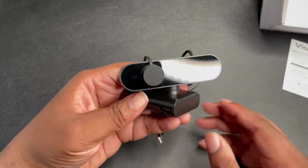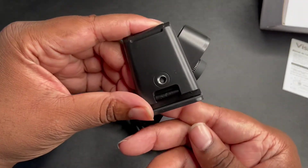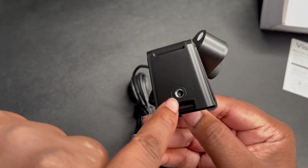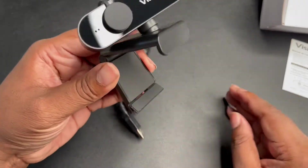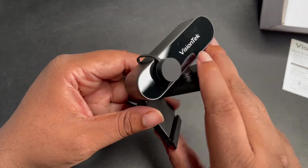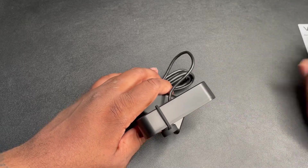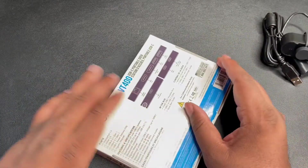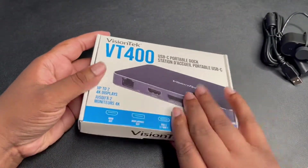It's got that big robotic look. As you can see, there's a screw mount so you can hook it up to a tripod, and you can see the typical adapter for sitting right on the top of your laptop. Let's go ahead and also unbox the dock.